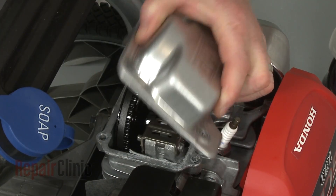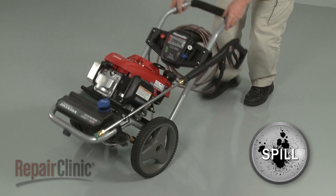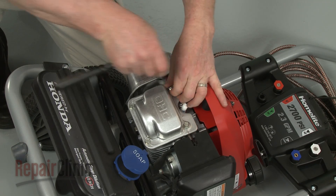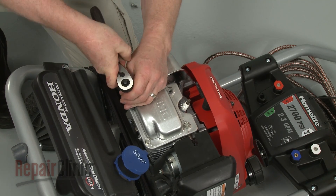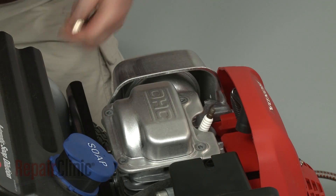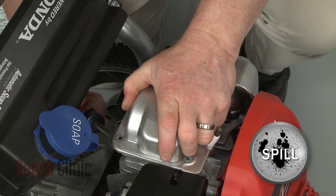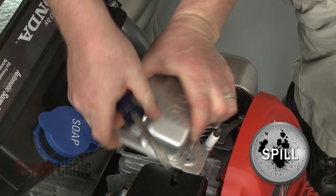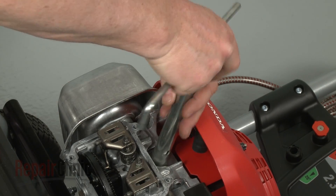To gain access to the rocker arms and timing cam in the cylinder head, first tip the engine back to a ninety degree angle. Now use a ten millimeter socket to remove the bolts securing the valve cover. Pry the cover off — be prepared for some oil to spill.